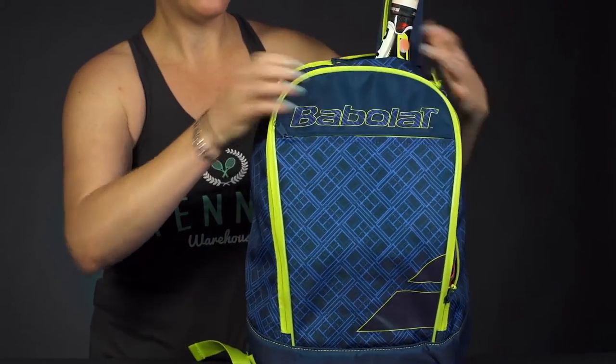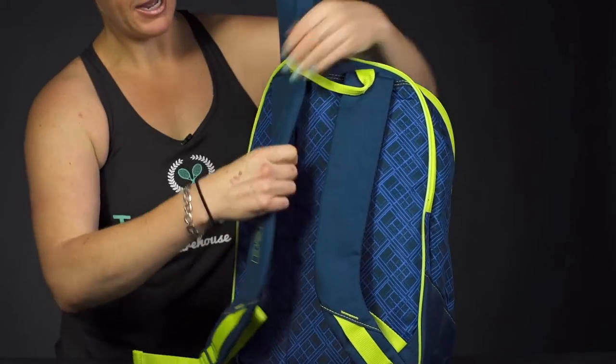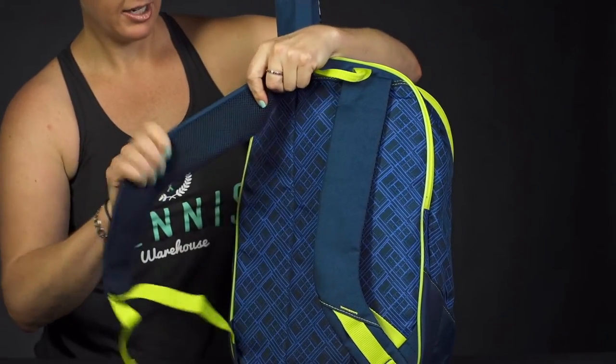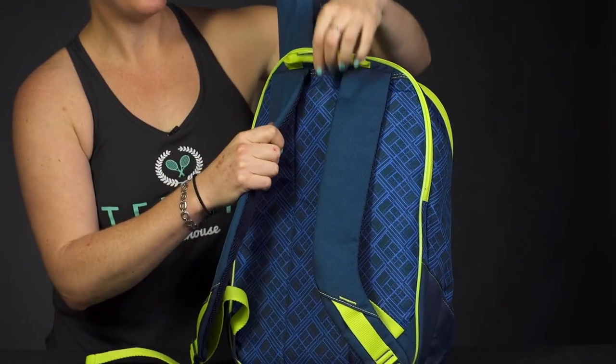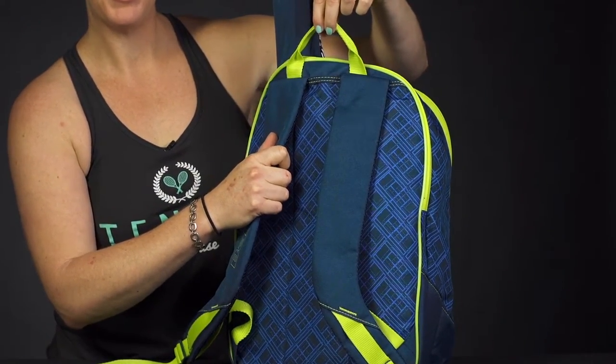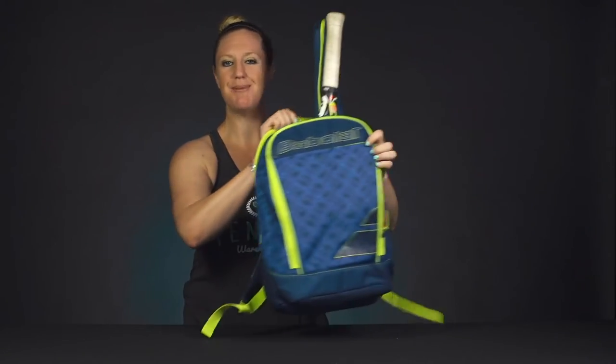And then if we take a look at the carrying system, we've got some padded backpack straps — good padding right in there. And the back of this bag is well padded. And then last but not least, a grab handle right on top. And that was a closer look at the Babolat Club Classic Backpack.